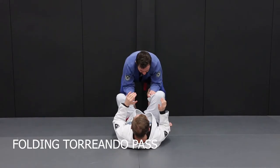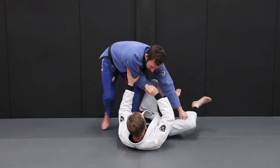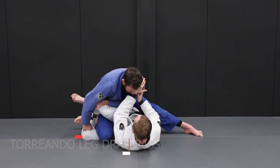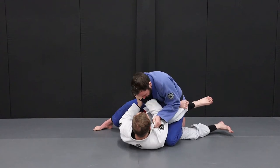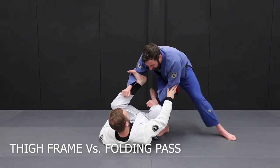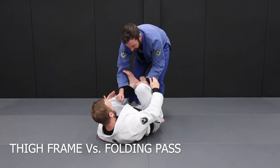Another common strategy for the Toriando passer is the folding style pass, where the passer pushes your legs to one side and applies a knee-on-belly or leg drag style pass. This approach is an excellent way to defeat the framing defense, however we do have an answer for that — for every problem we can always find a solution. To defend against the folding style passes we need an alternative style of frame. As our opponent runs to the side and tries to push our legs over, we need to block by posting against our own thigh.